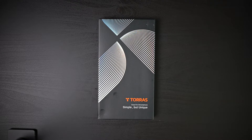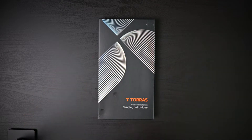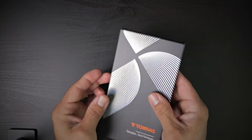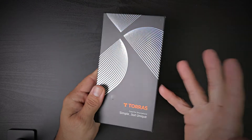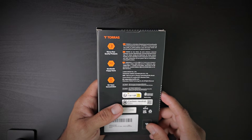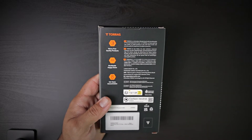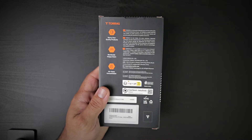In today's video, we have a case from Taurus — their slim fit iPhone 14 Pro case in this nice Taurus packaging. Very premium packaging. The box mentions worry-free quality products, worldwide happy users, and 10 years of concentration, meaning they've been at this game for a long time.